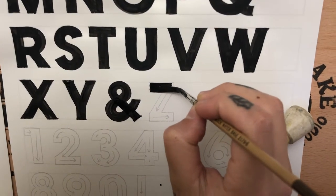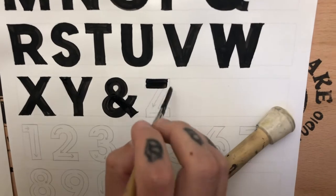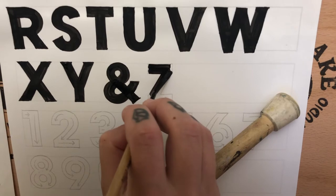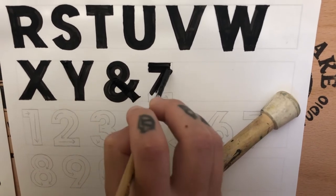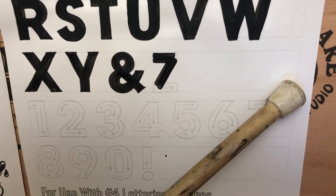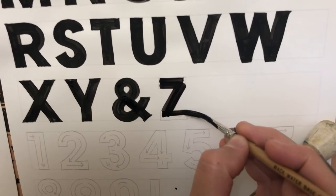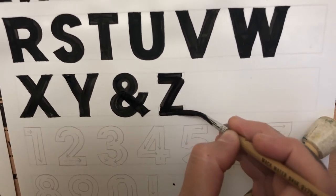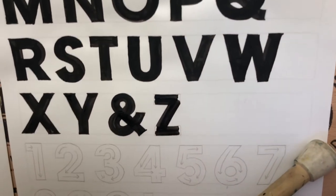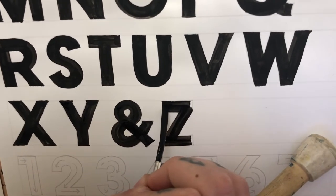I'm stopping right before I reach the edge, and now chiseling those edges.